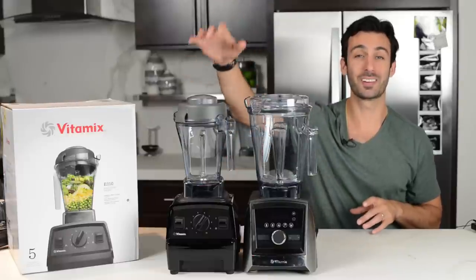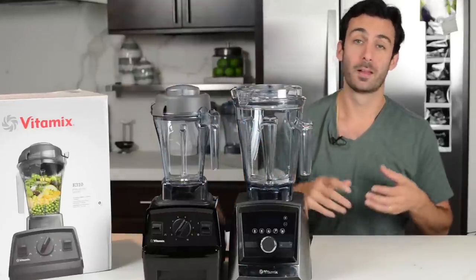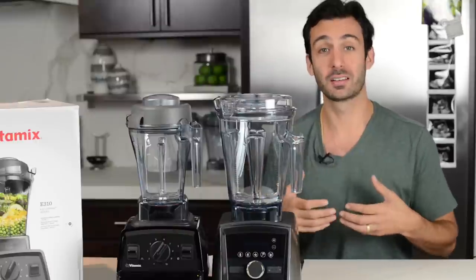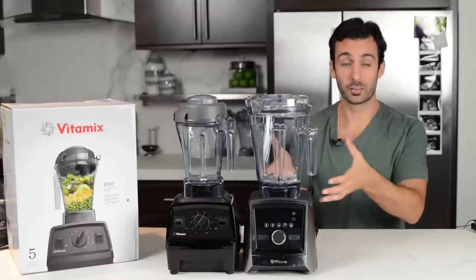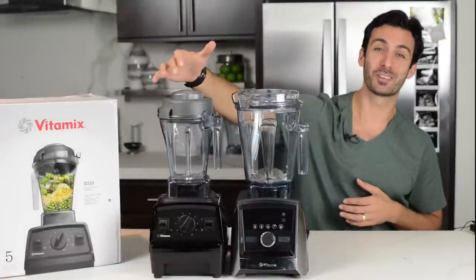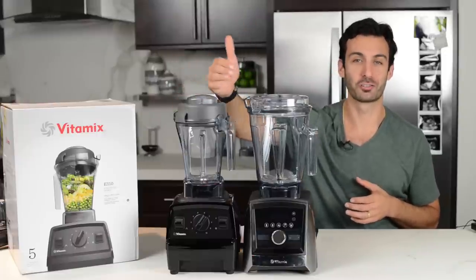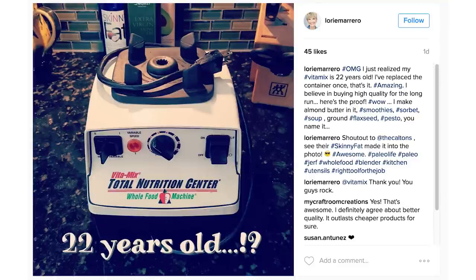The warranty is a big one. The Explorian E310 comes with a 5-year warranty versus the Ascent's 10-year warranty. It's the same quality of warranty — free shipping both ways, everything is covered. About one-half of 1% of Vitamix machines get sent in for service over the duration of their warranty. These things last a very long time. You get what you pay for: with the Ascent you're paying more for the extra features and the 10-year warranty. We hear from many people that their machine has lasted 10, 15, 20 years and still runs great.